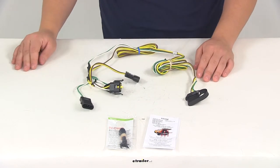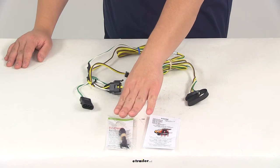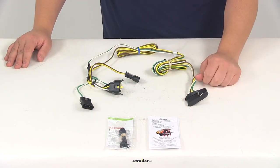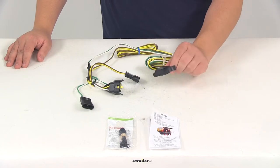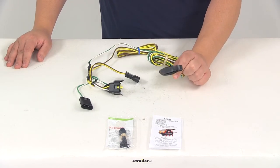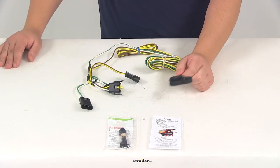Once you have those plugged in, all you have to do is secure any excess or slack in the wiring with the included zip ties. Keep the wires up and out of the way, and then once the install is complete, the forward connector can be stored in the cargo area of your vehicle, or you could use a mounting bracket to secure it close to the hitch, depending on what vehicle you're installing this on.